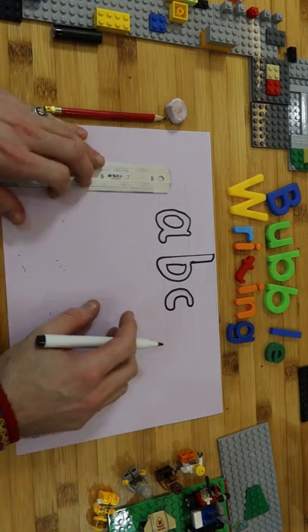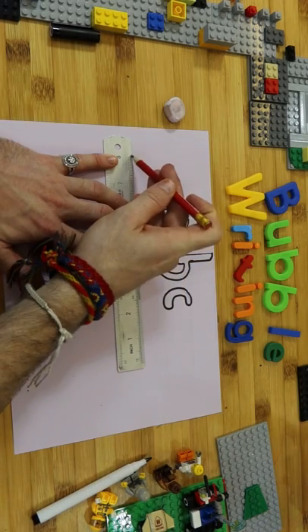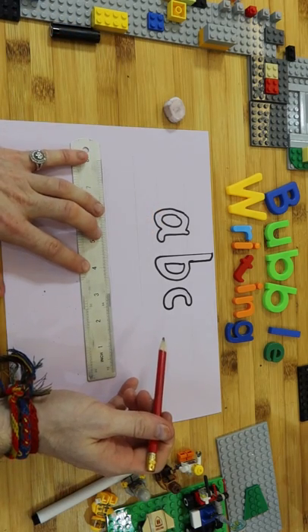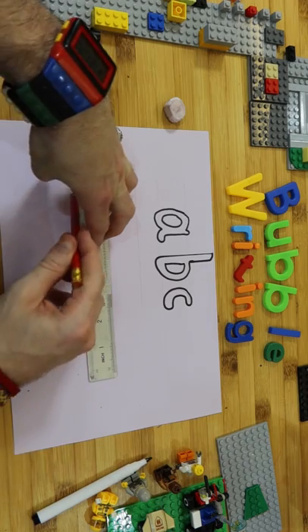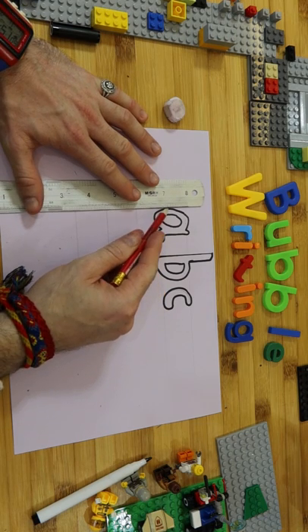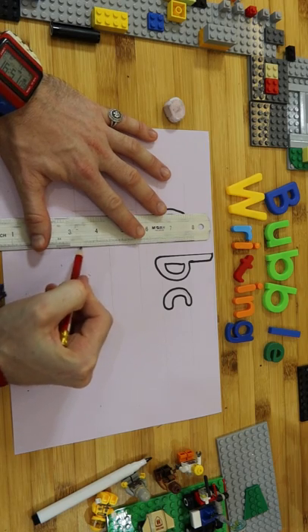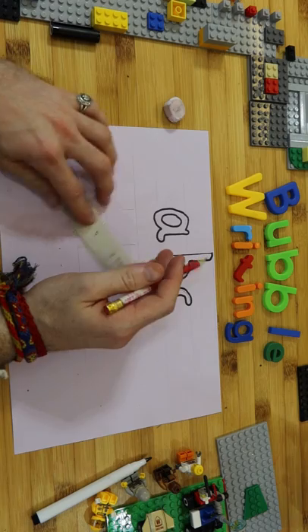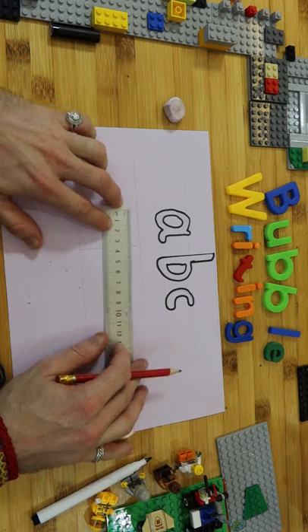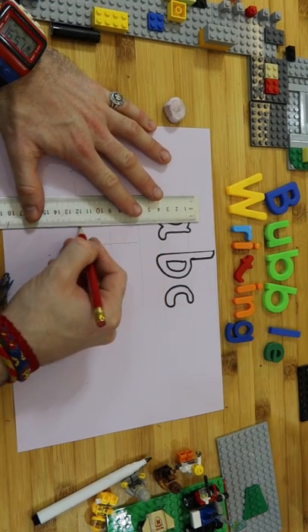Now you might want to do capital letters, so let's do capital letters. Again, use the ruler — this is so important. My capital letters are going to go all the way to the top. I want the same width, and I want the crossbar of the A to go halfway. So let's measure — about three and a half, just past halfway. So I'm going to do about there.